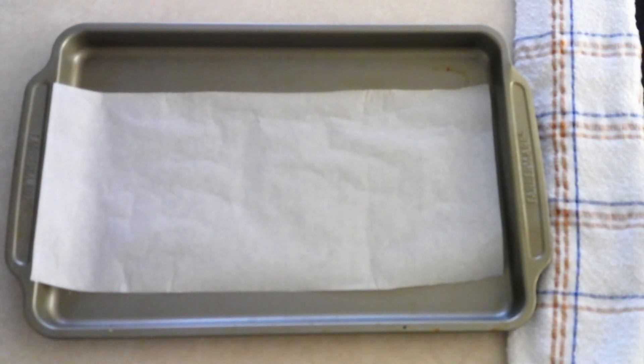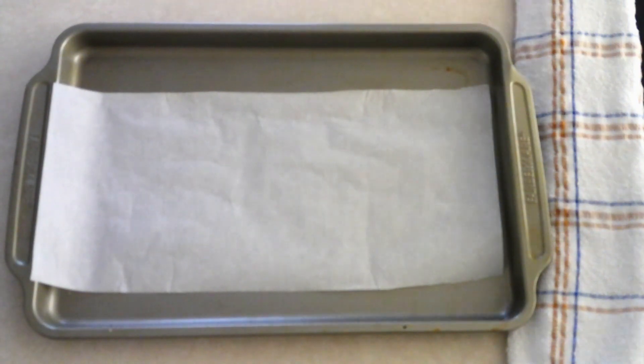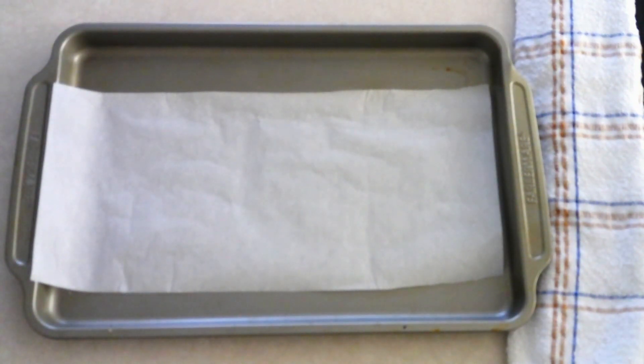Depending on the size of your baking sheet, you might not need to cover the whole thing. I have a mid-sized baking sheet so I just took a wide strip down the middle. This only makes about eight Twix bars, so you don't need a very big baking sheet.